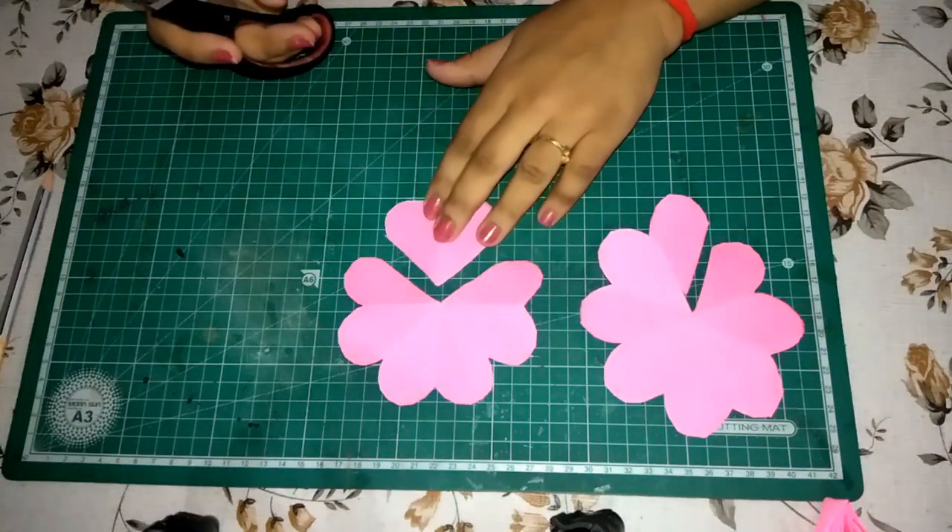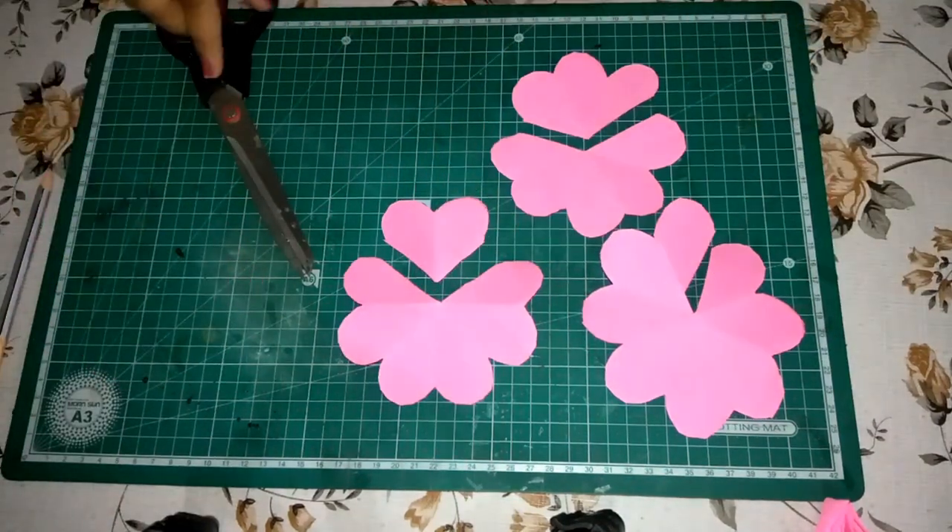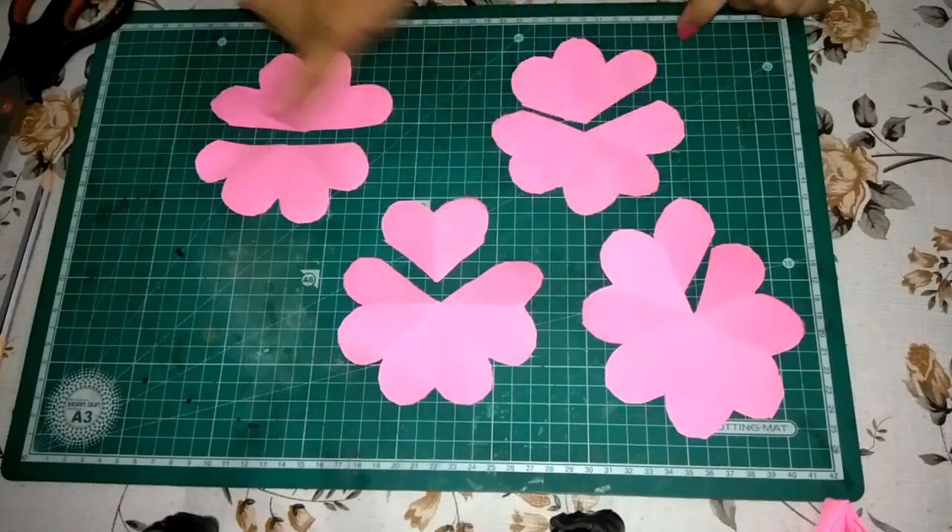Similarly, cut 2 petals out of the 2nd flower, 3 from the 3rd flower, and 4 from the 4th flower. Keep all the parts — we need all of them.